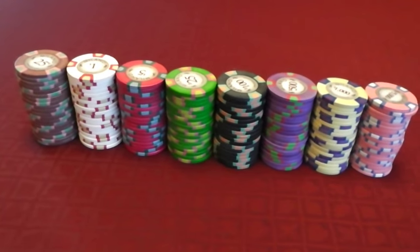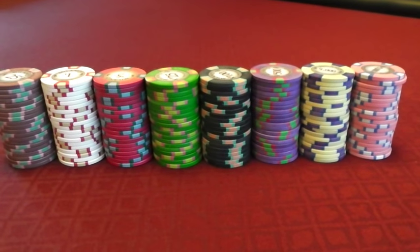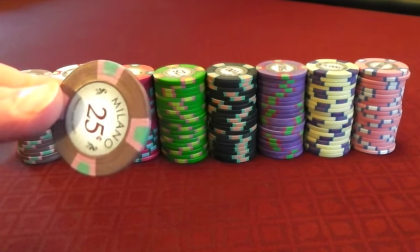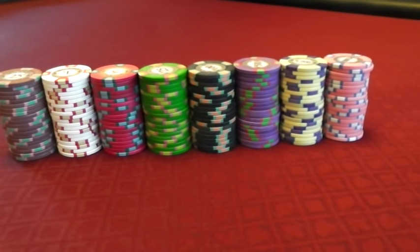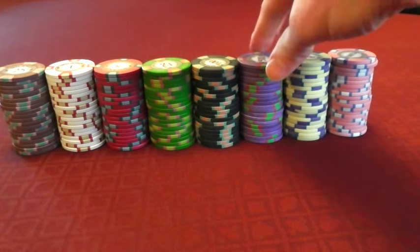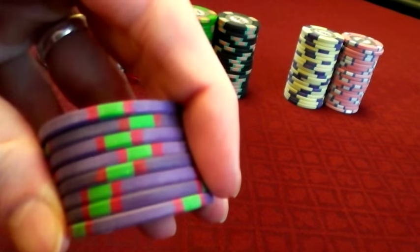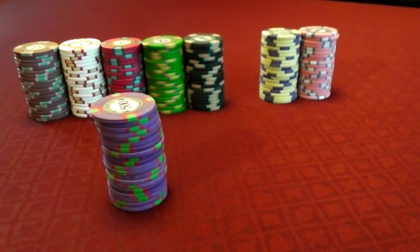When you first get your Milano chips, they're very chalky looking. Some people like that. I personally didn't care for it, so I oiled all of my chips just using mineral oil — basically rubbing a small amount all over the chip, letting it sit for a couple minutes and then wiping it dry. You can see the 500s — the chalky look never really went away. They still have kind of a dry, chalky look, where some of the others brightened up quite a bit after oiling.